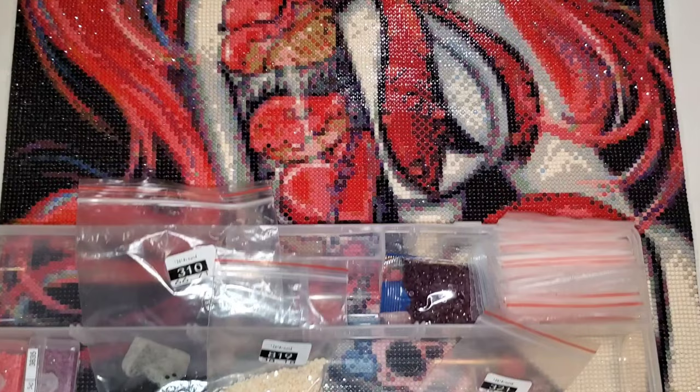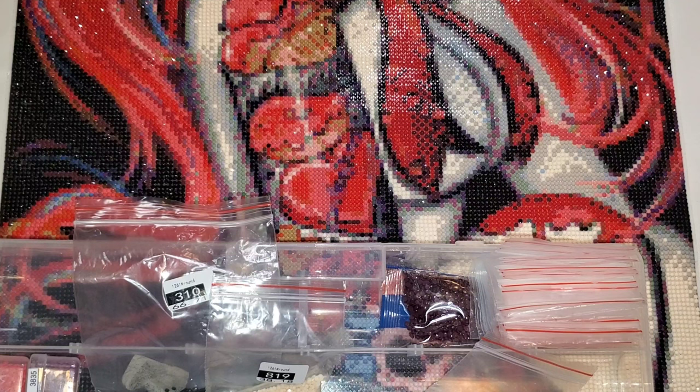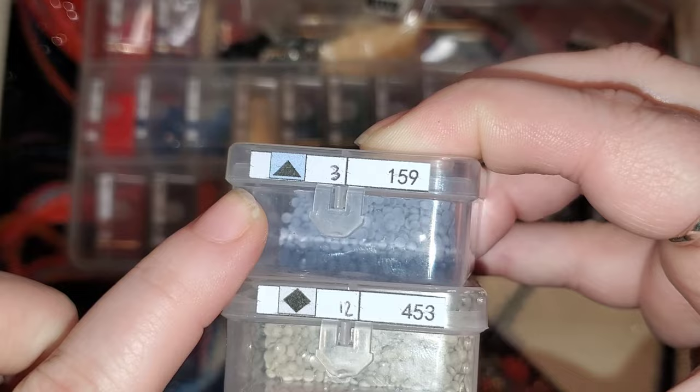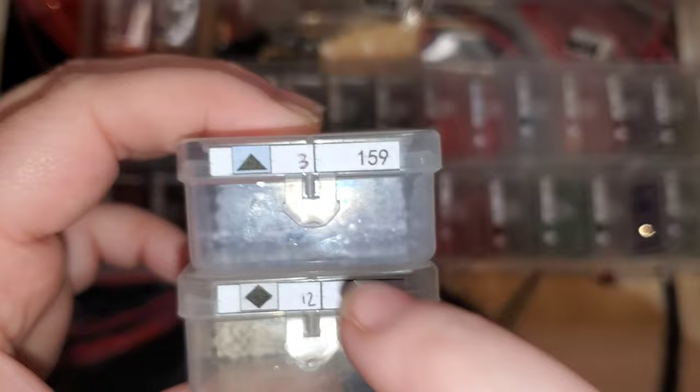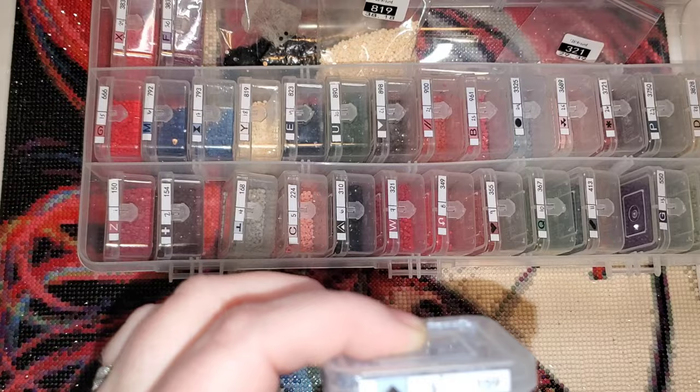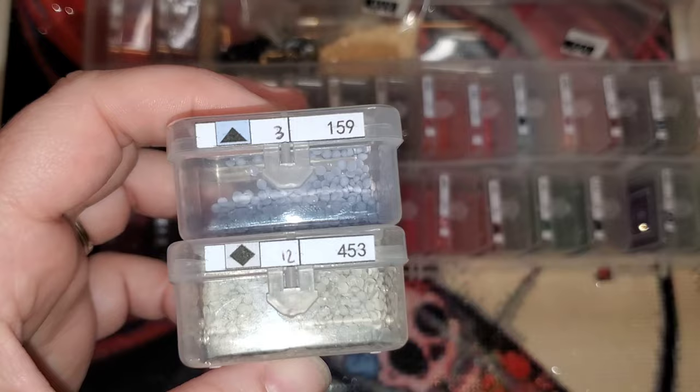Let me talk about the one thing that drove me crazy. The symbol clarity on the canvas was fantastic — I had no issues trying to figure out what was what. But these two colors: it was an up triangle and a diamond, and you can see they're on very similar backgrounds. The container shows more blue in the background than it was on the actual canvas — on the canvas they looked like the same color background, and they were scattered together throughout a lot of this canvas.